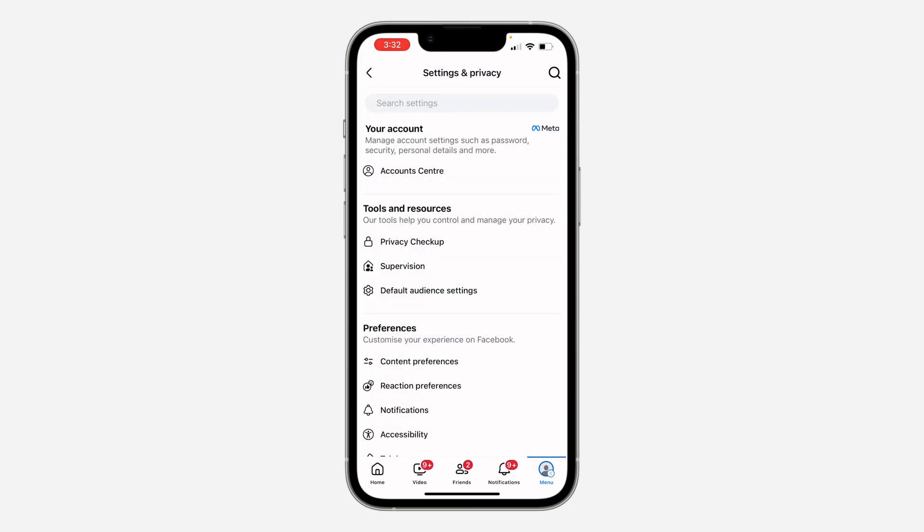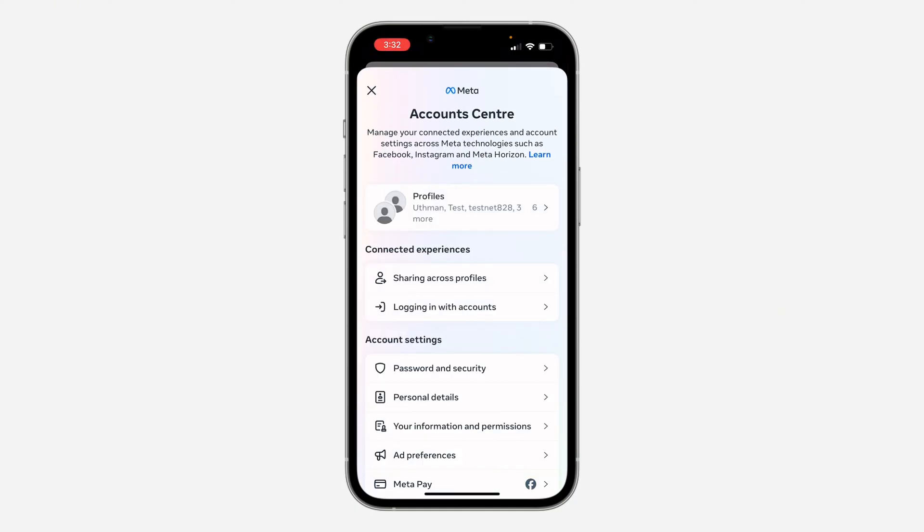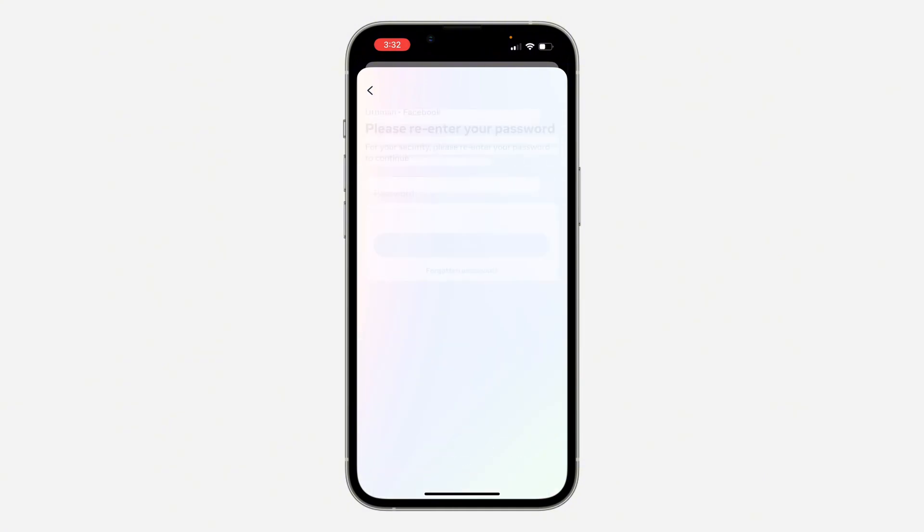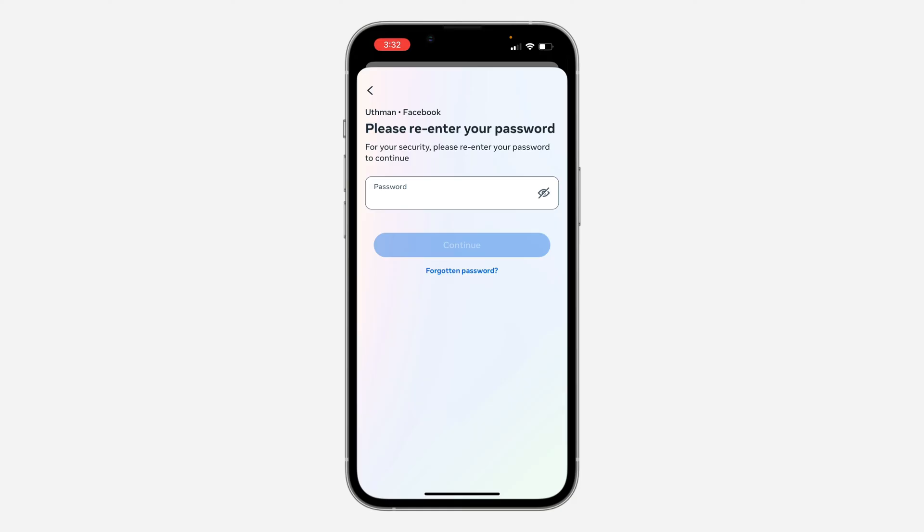For two-factor authentication, go back to Password and Security and click on Two-Factor Authentication, then select your Facebook account and turn it on. You can also search for how to turn it on on YouTube — I have a video on that. Thanks for watching.